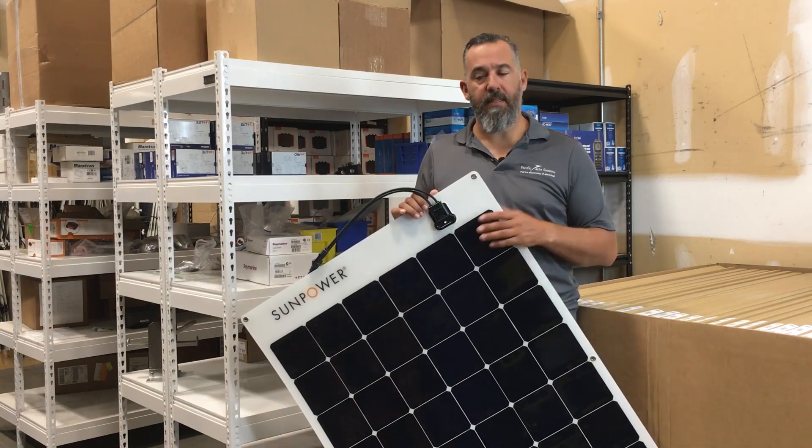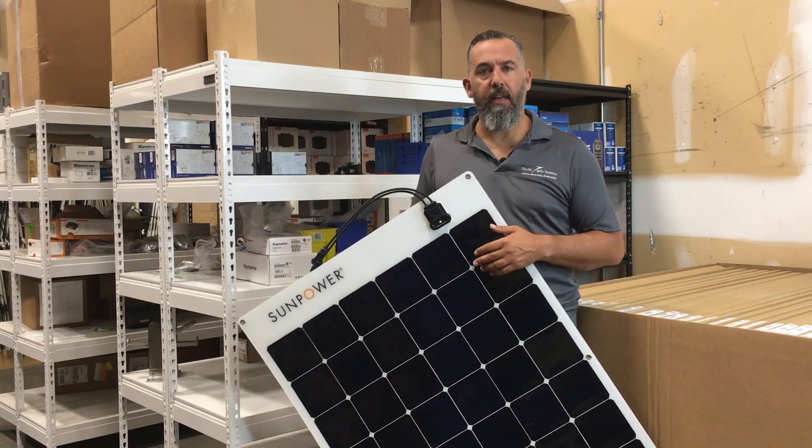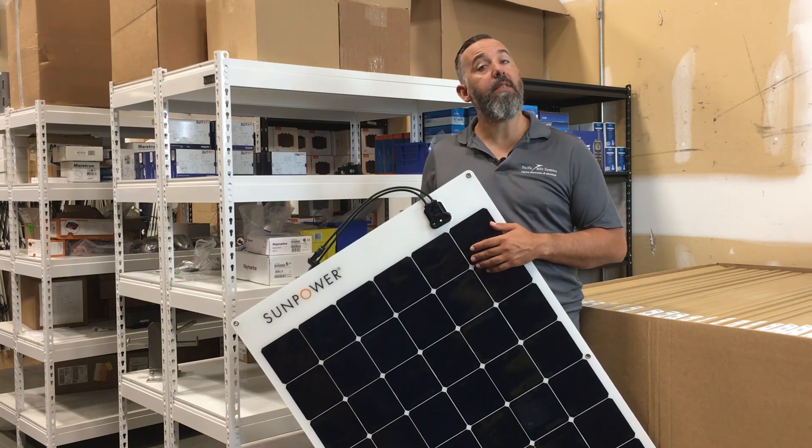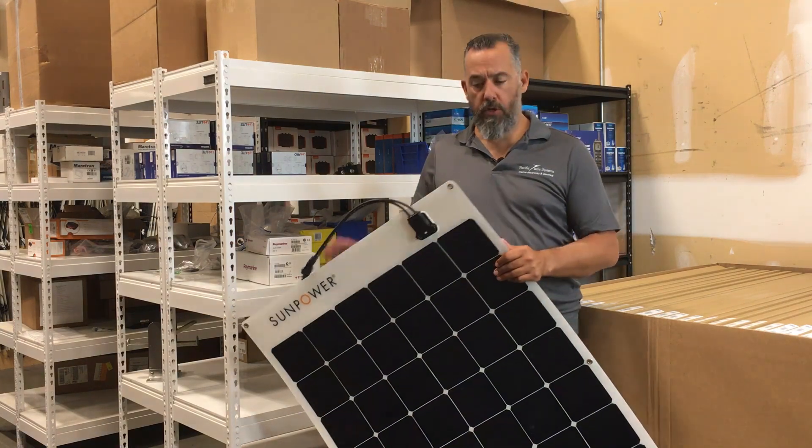Hi! Jeff Cote here with Pacific Yacht Systems. What we're going to be talking about next is a SunPower 170 watt monocrystalline flexible solar panel.